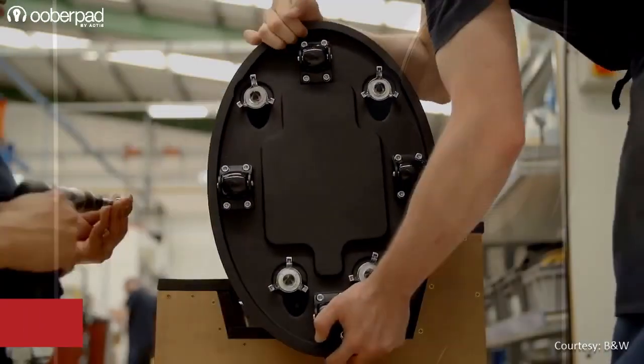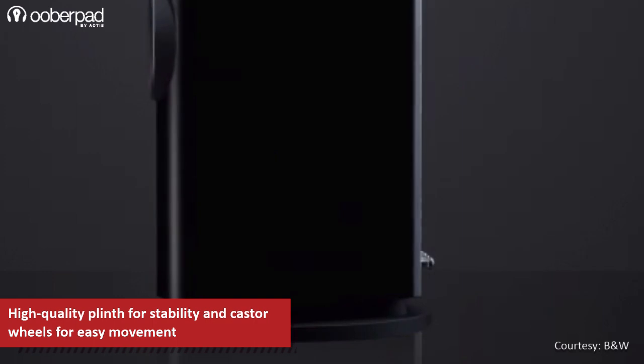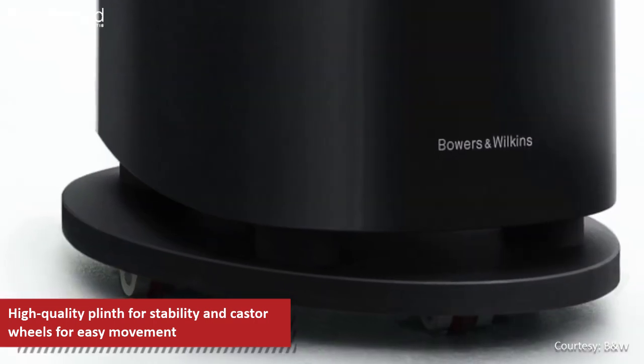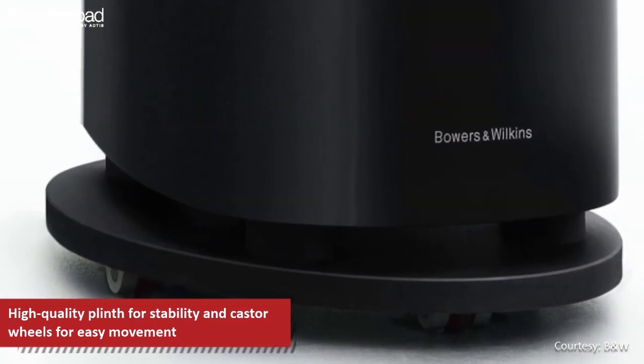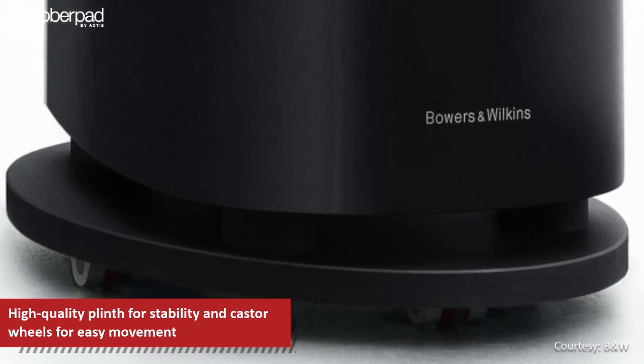The floor standing speaker sits on top of a high-quality plinth for isolation from the floor and to minimize rattling. Interestingly, the plinth also has castor wheels for easy movement in the room, along with integrated floor spikes that can be lowered or raised with a simple twist of a cog.